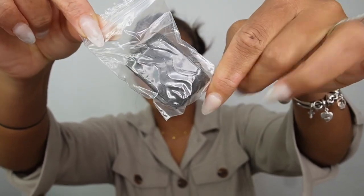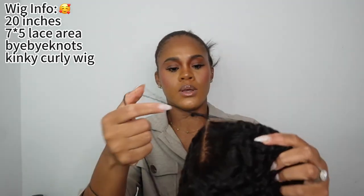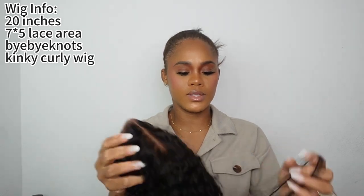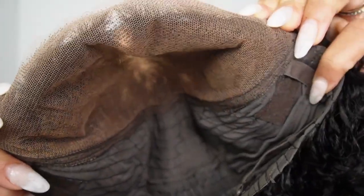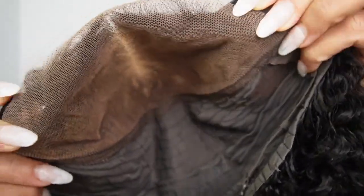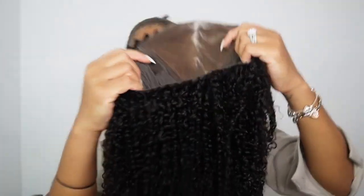Let's see what we are working with. We have an adjustable band — oh, look at these curls! Oh my god. This is 20 inches, I believe. I love this. Look at that lace — pre-bleached, and they cut the lace. I love that. So this is easy work, beginner friendly.